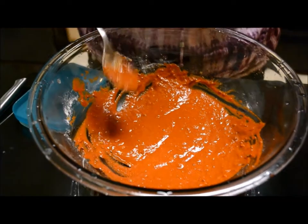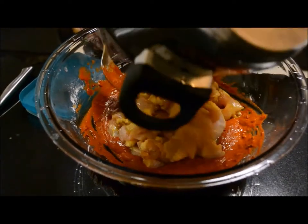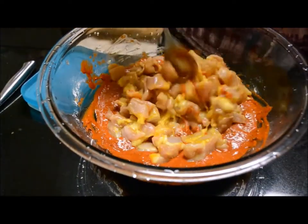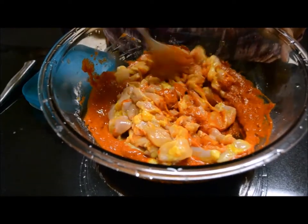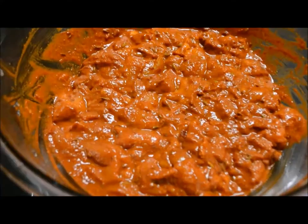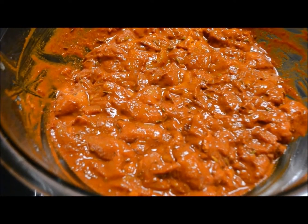Now put the chicken pieces and mix well. Now marinate this chicken for 30 minutes.